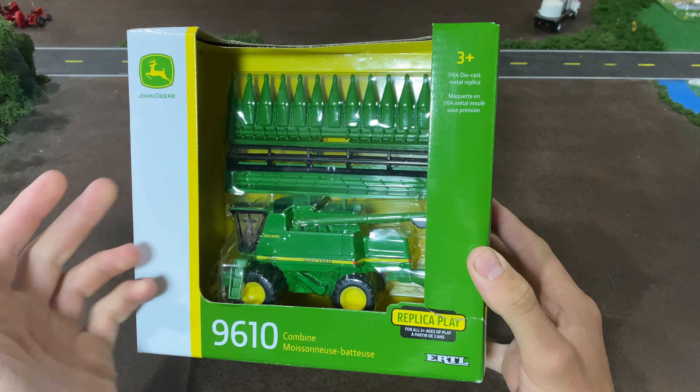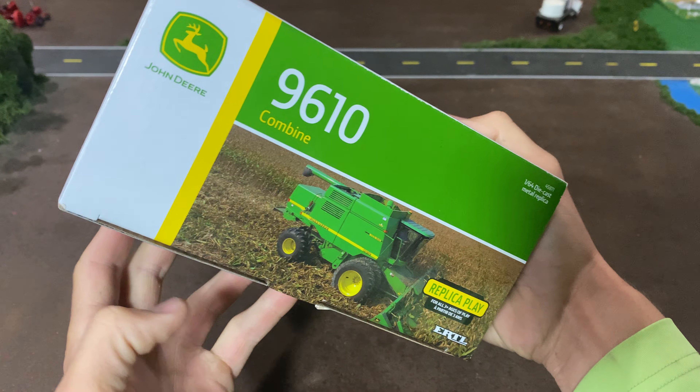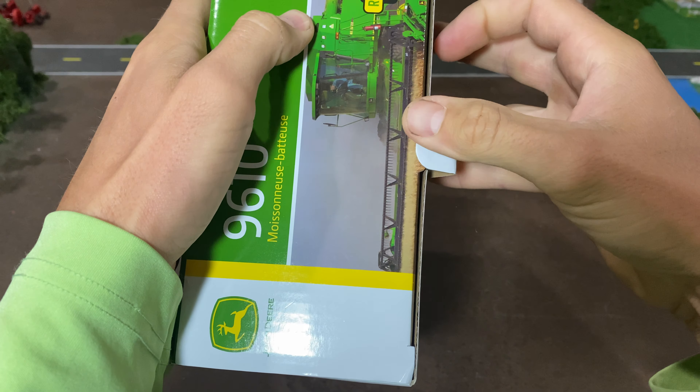So first, the box — pretty cool 9610 right there. I love the duals on that combine; I really wish this toy would have come just like that picture, that would have been awesome. We may do a custom, who knows. Here's another picture — again, love the tire setup there. This one does have GPS guidance on it; we may do that too, we may custom it. Then there is the last picture, so that is what you get and we'll go ahead and get this thing open.